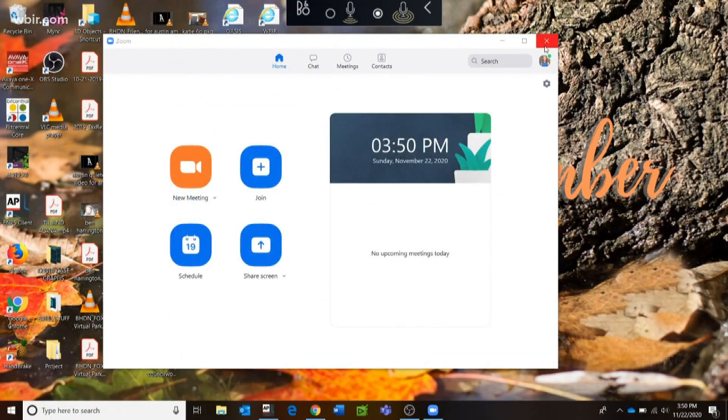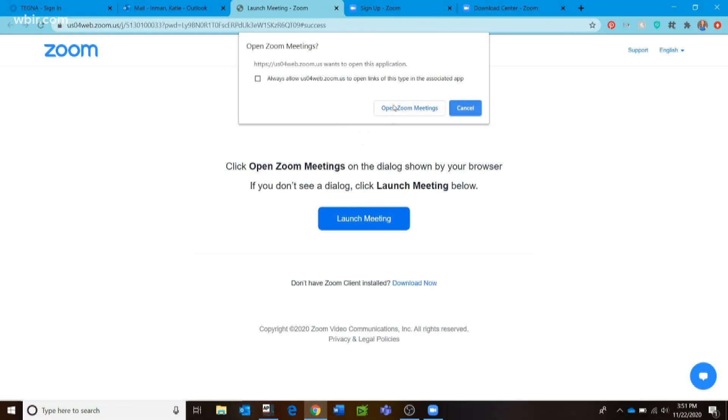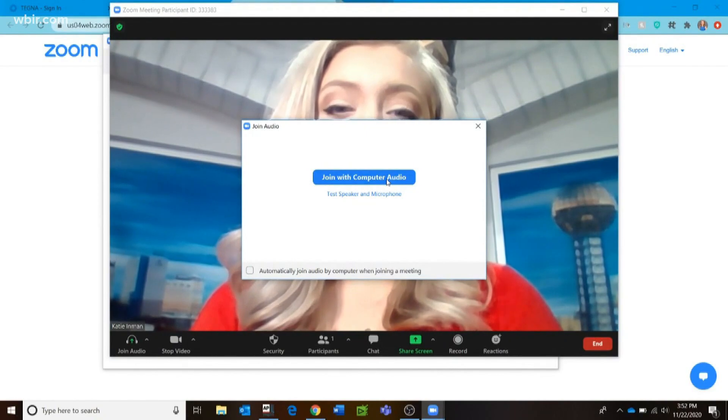After that, go back to the screen with the four squares and then you're ready to join a meeting. Just have your loved one send you an email with a link to join — click on it and you're in. Make sure you hit the blue buttons that say 'Allow Audio' and 'Allow Video' when joining the meeting.